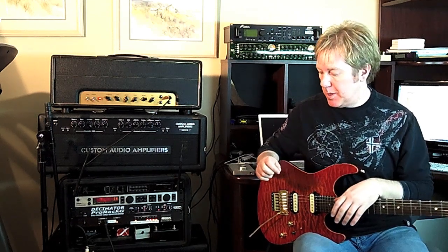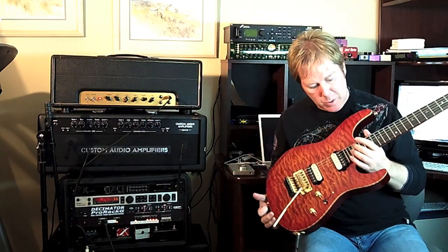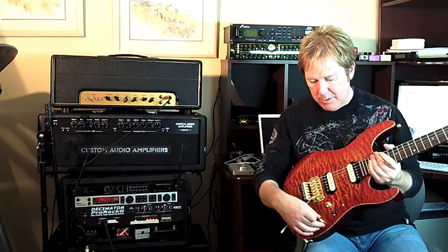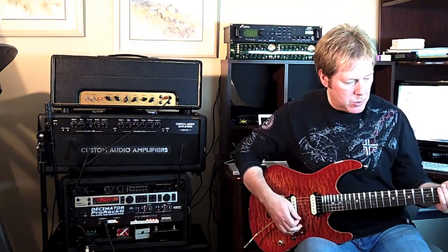I'm going to show you how to play it, but first I'm going to show you what I'm using today. I'm using my SirGuitar, SirModern, 24 frets, Doug Aldridge pickups. I've got an EMG SPC control in here — it gives a nice little mid boost.